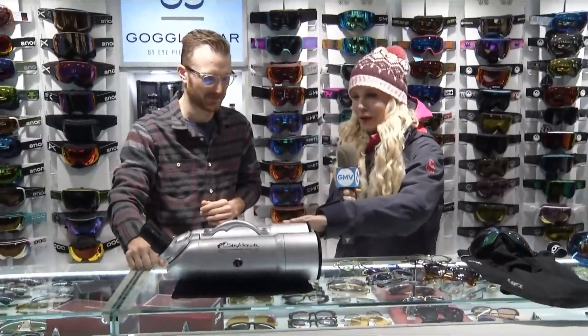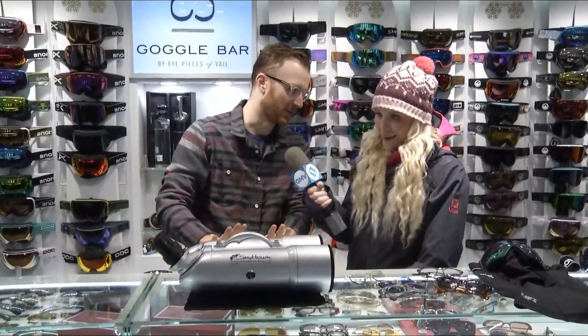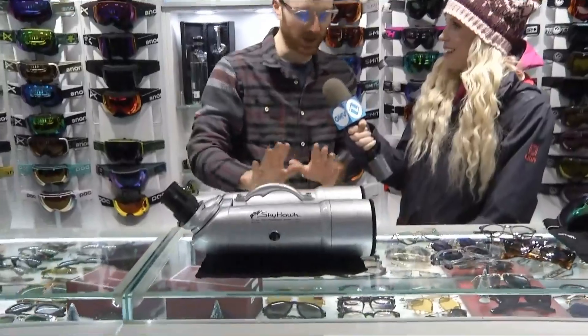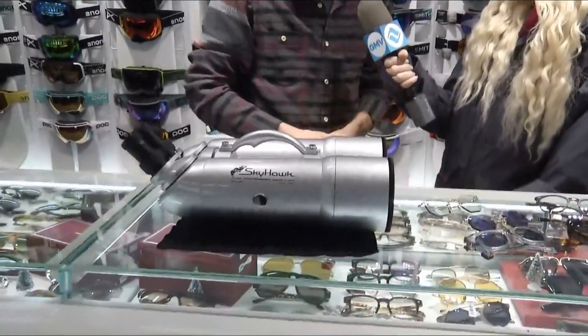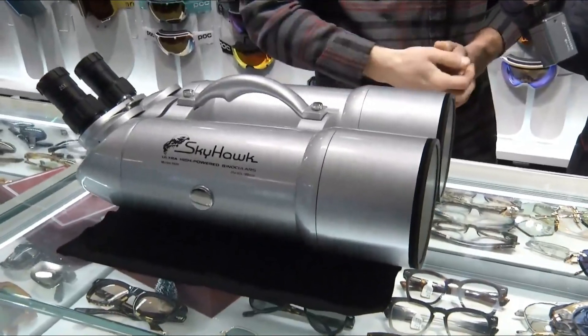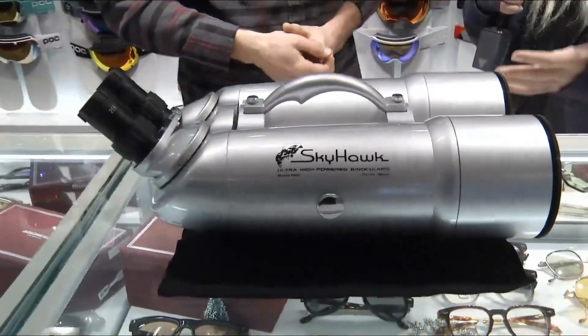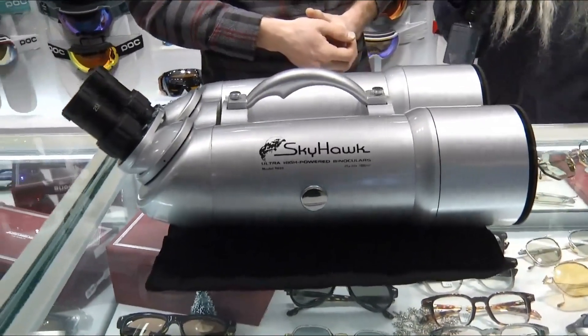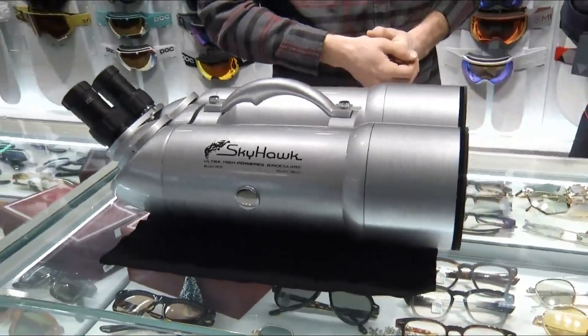Something else that's really unique and exclusive right now at Eyepieces is these high-powered binoculars. This is for the person that has everything already. They're awesome for wildlife viewing, puttering around, looking up the mountain and seeing skiers come down — these things really show you every little detail. You're just going to be able to see things in a whole different way. Stargazing — my goodness, how beautiful.